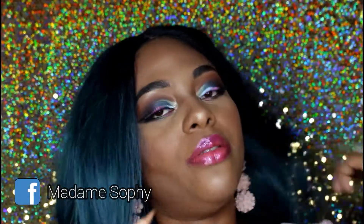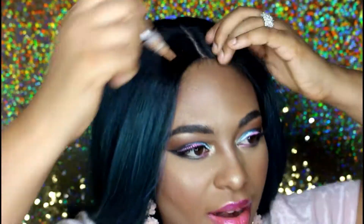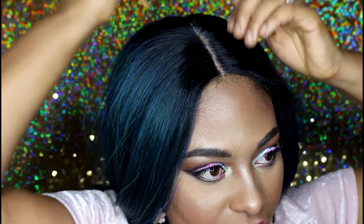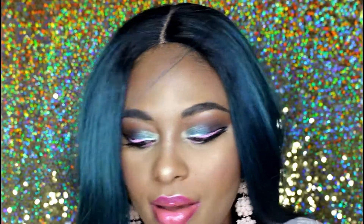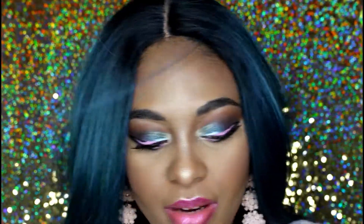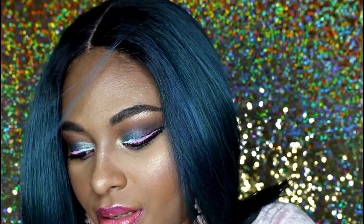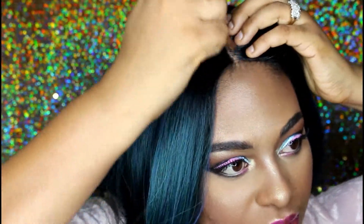To set the part, I'm using the Got2b Glued — that's what I'm going to use to kind of set my parting area. In addition, I'm going to use a concealer and the Maybelline Fit Me powder in the color medium to set the parting area.